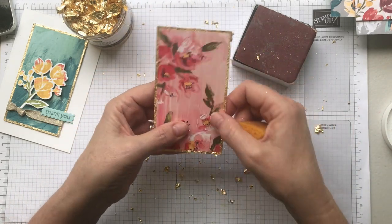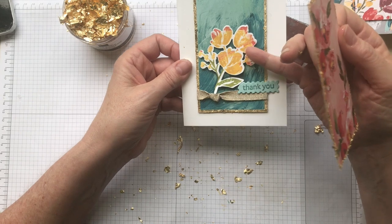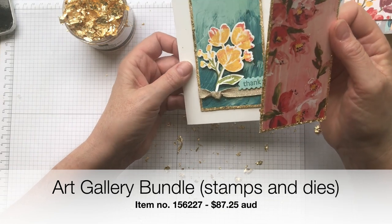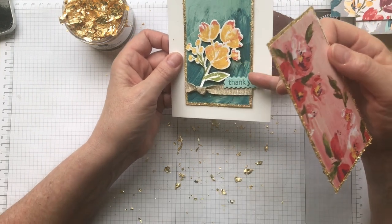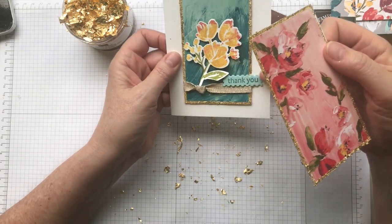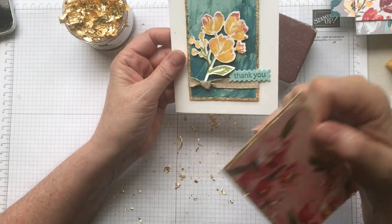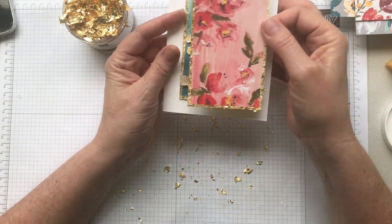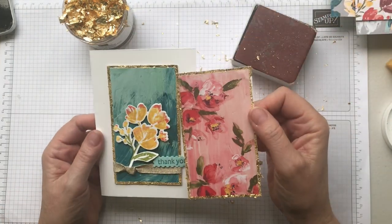For my card here I used stamps and dies from the Floral Gallery stamp set — I'll put the correct name for that bundle on screen for you. This little postage stamp-looking sentiment is from that same set, and the little die is from the matching dies. The gorgeous glittery ribbon is part of the suite as well. So these are all parts of the suite, but you really can have a lot of fun with these. I love the effect of the antique frame and I hope you love it too.